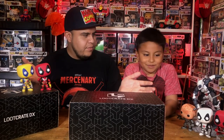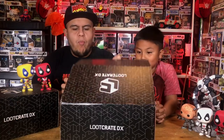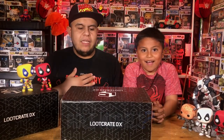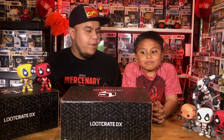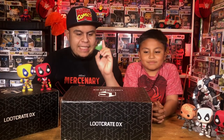In case you haven't noticed, this box is all Deadpool. Now the theme was Role Models and it threw me for a loop. I honestly thought they were going to give us a mixed genre and mixed franchise, but you're going to lose your mind. This box is fantastic.